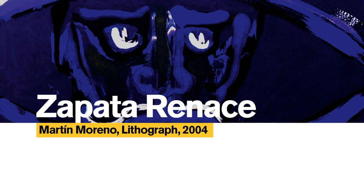This lithograph is by Martín Moreno. The title is Zapata Renace, and it was created in 2004. Martín Moreno is a sculptor, muralist, and oil painter who also uses paper as a medium.